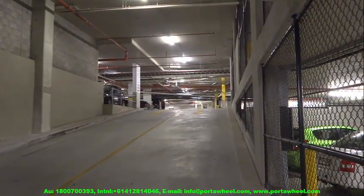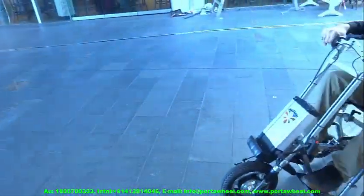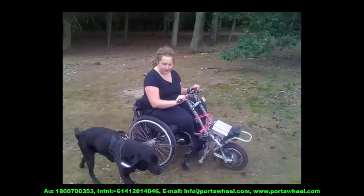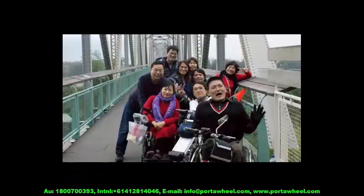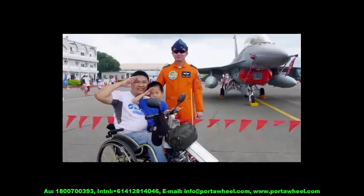Obviously, the width of the wheelchair it attaches to determines how manoeuvrable it is indoors. The PortaWheel also ships with all the brackets and attachments required for both narrow transport wheelchairs as well as wider wheelchairs, and accommodates wheelchairs made of round tubing as well as elliptical tubing.